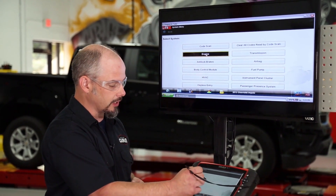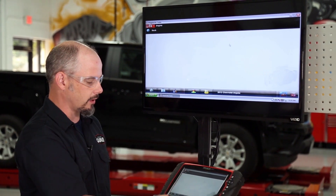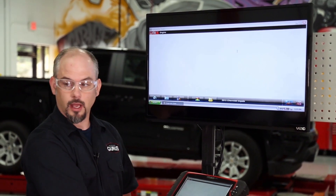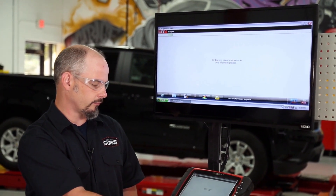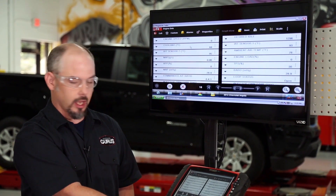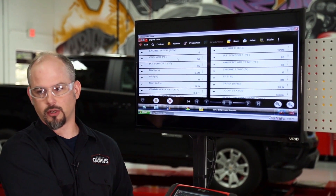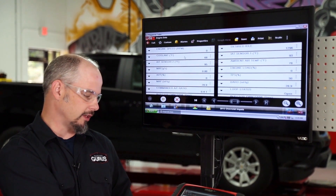We're going to go into the engine section — this one does not have the air pump — and we're going to go into data display right here, engine data. We have a lot of different data PIDs to look at. As you probably know, your scan tool updates a lot quicker when you look at fewer PIDs, and it's a little easier on the eyes.